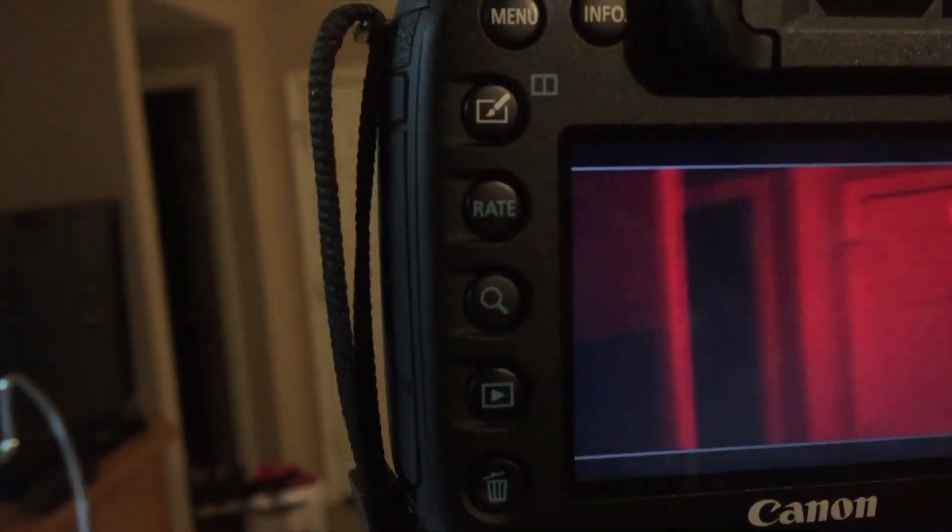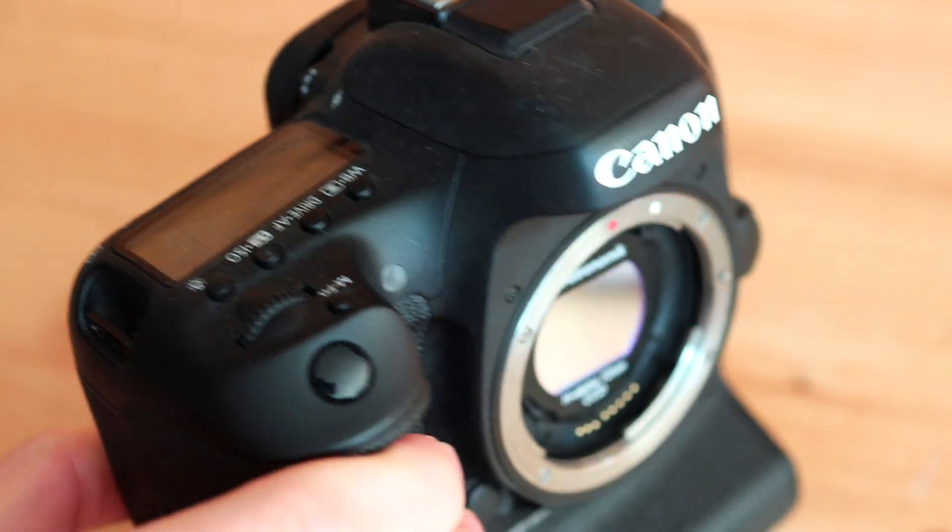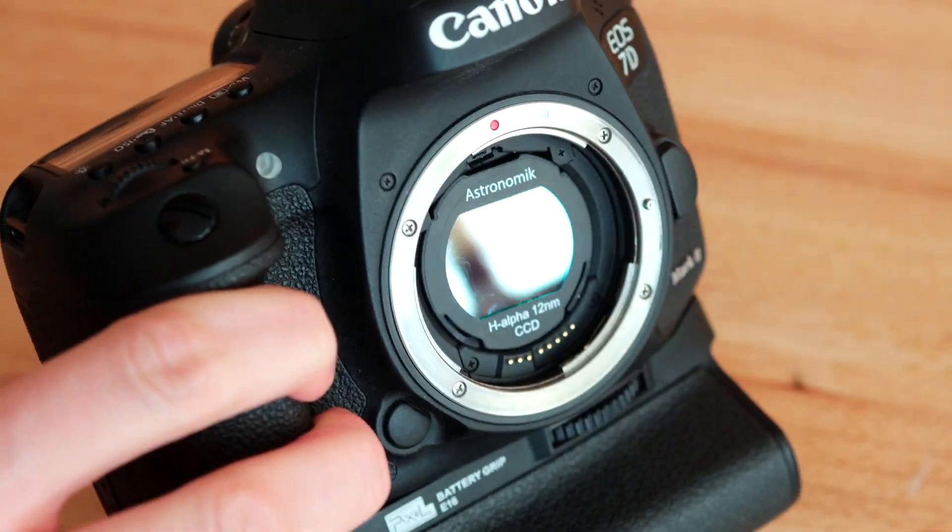And once you turn on the camera and go into live view, you will not see much — you're going to just see everything in red, which is completely normal. Everything will just look red. So this is how you attach a clip-on filter onto a DSLR camera.